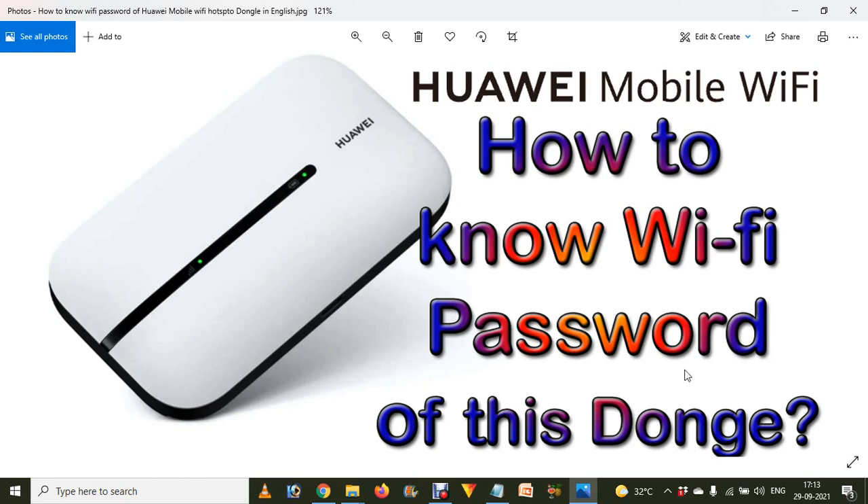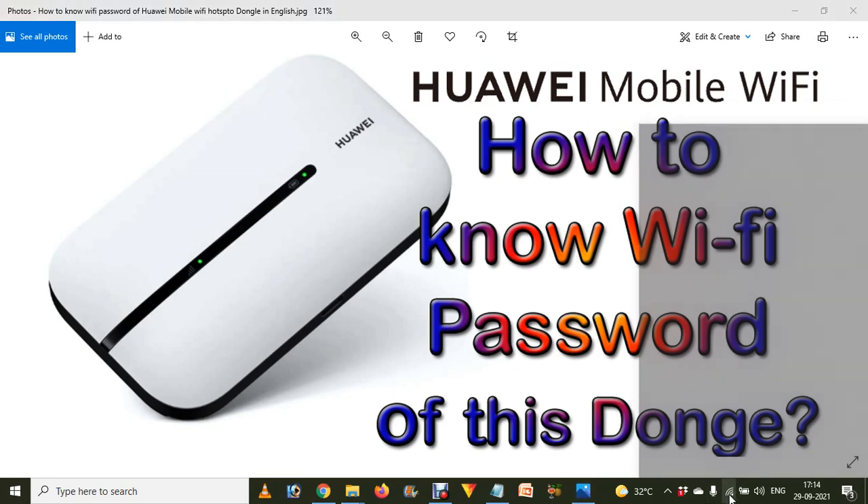Now, if you have changed the Wi-Fi password and want to know it — for example, to tell someone — many times it happens that we connect our mobile, laptop, or computer to the Wi-Fi dongle and then forget the Wi-Fi password if anyone asks us.